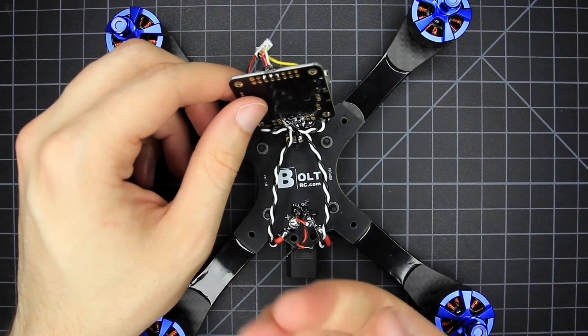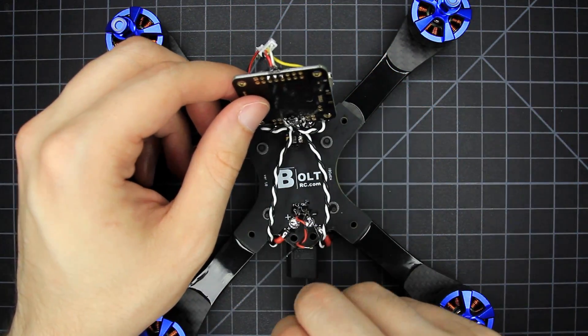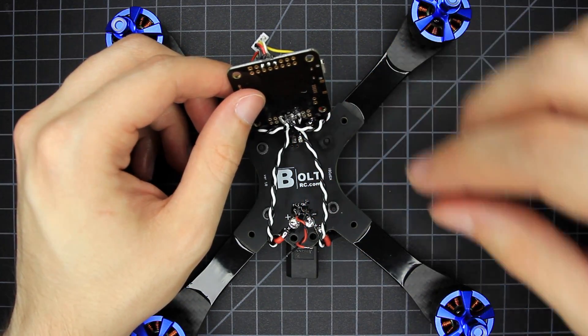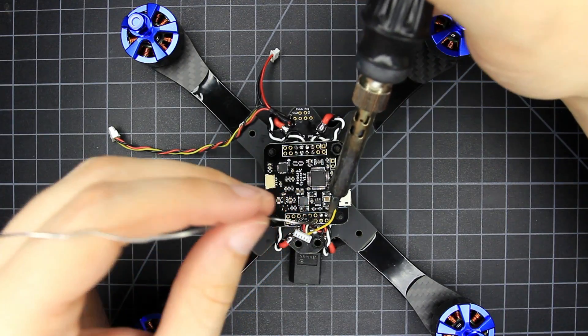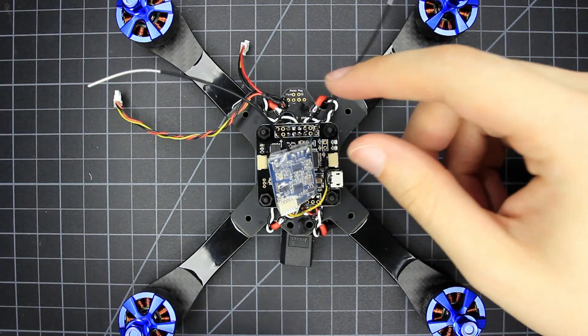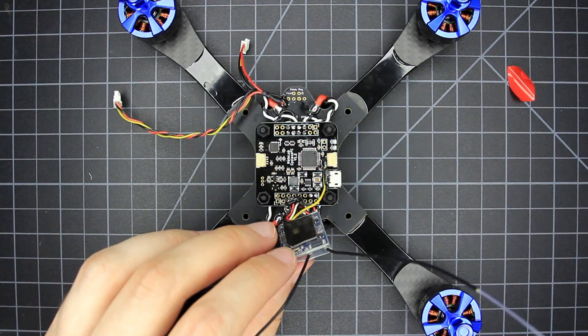I run the ESC wires underneath, so I'm going to need two nylon washers on all four sides of the FC. If you run the wires on top, you can get away with just one. The hardware kit has longer standoffs too if you want to use those instead — all you need is enough space for the battery strap. Finishing up the flight controller by soldering on the power wires up top and tightening down the nylon nuts. I plugged in the XSR and I'm mounting it by using some 3M VHB double sided tape and sticking it to the top of the FC.